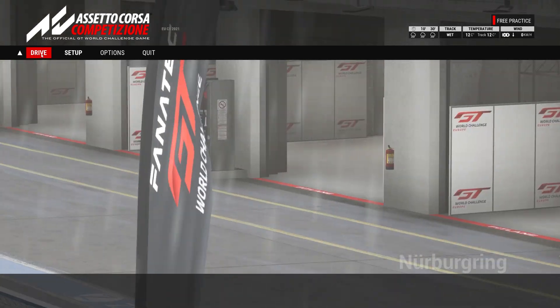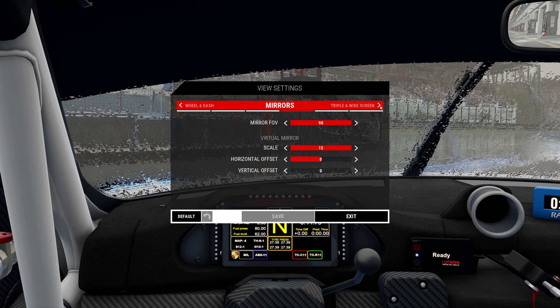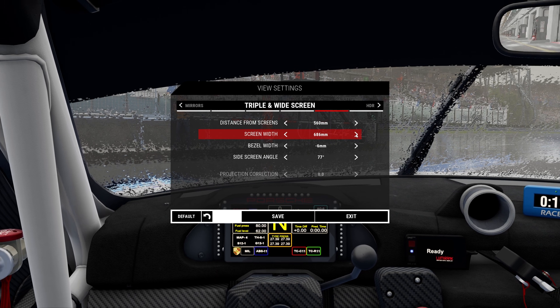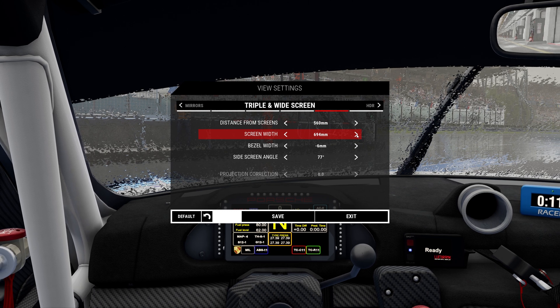Now we can actually go in game and fix our FOV. To set up your FOV correctly, hit drive, then hit escape so we can go into our view settings. We're going to scroll over to triple and widescreen. Here we're going to do the distance from the screen. For me, when I measured it earlier, it was 56 centimeters, which is 560 millimeters. For our screen width, I measured it at 697.